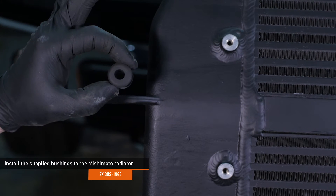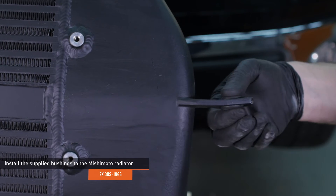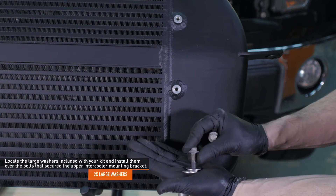Locate the bushings included with your kit and install them to the Mishimoto intercooler. Locate the large washers included with your kit and install them over the bolts that secure the upper intercooler mounting bracket.